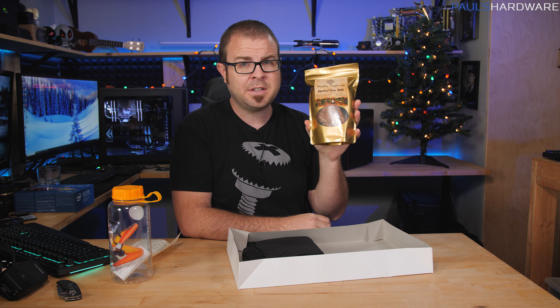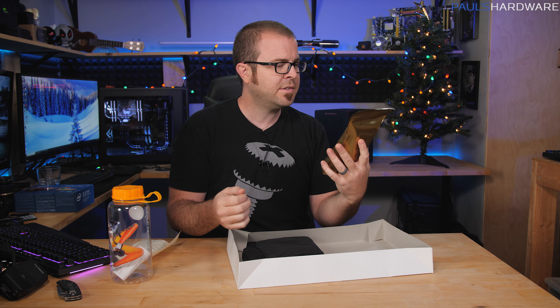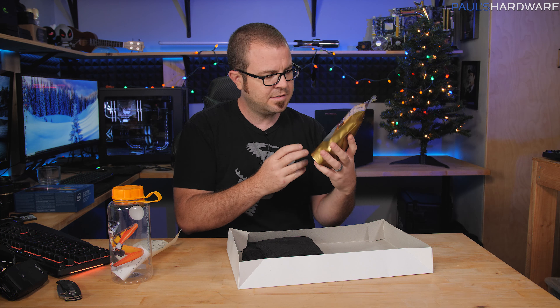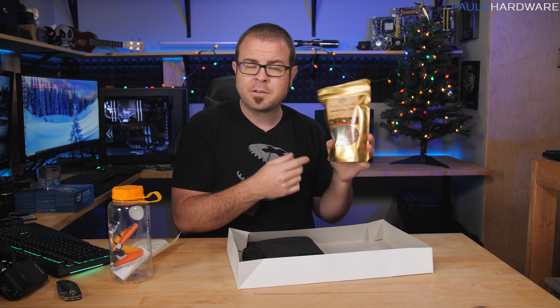Joe bought me a Christmas present and next up we have gingerbread pecan brittle. That is delicious — my wife loves brittle in all varieties. This is from Heather's Confections, and you can tell by the clacky noise it makes. It's very high-quality brittle.